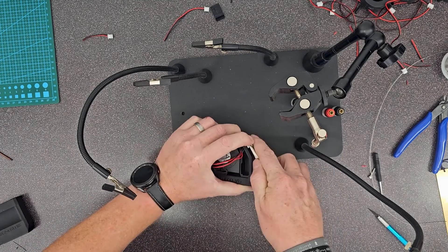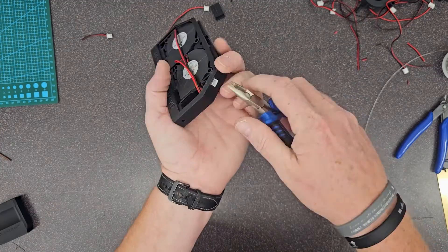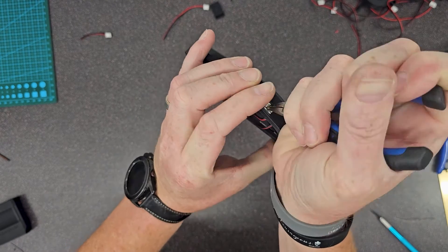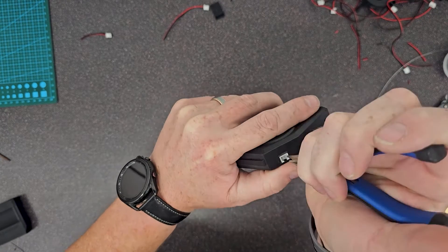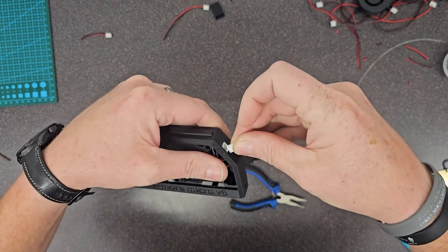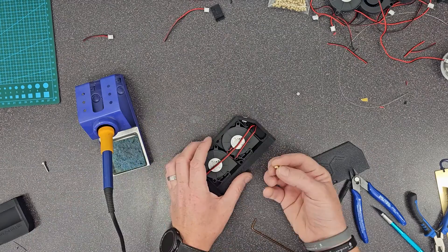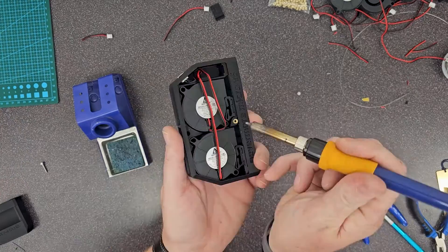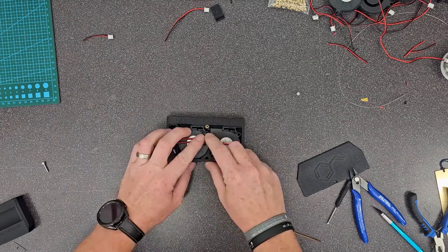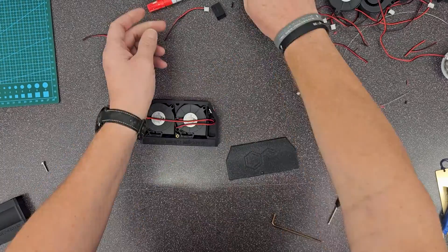After you're done heat shrinking, jam that connector in there and push it in real good against something flat. Since it's been hot, you may need to take needle nose pliers and bend the pins back into place — don't bend too hard. Test fit these just to make sure everything's going to fit. Grab a JST connector and plug it in. I forgot to put the heat insert in, so just get your heat insert, pop it in there, heat it up, and there you go.